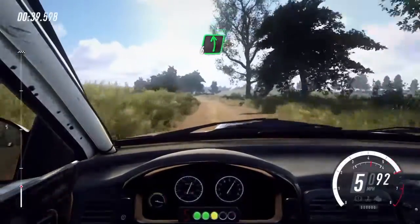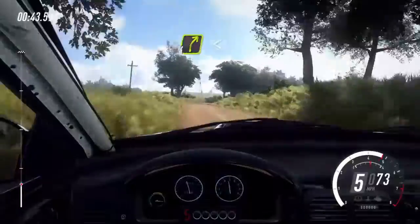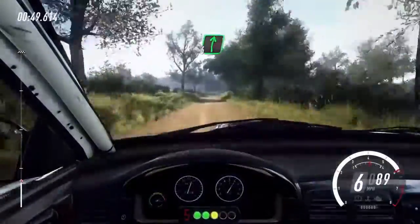6 left over crest, extra long, tight, 4 right long, opens over crest, 60. 6 right, keep left over 80.